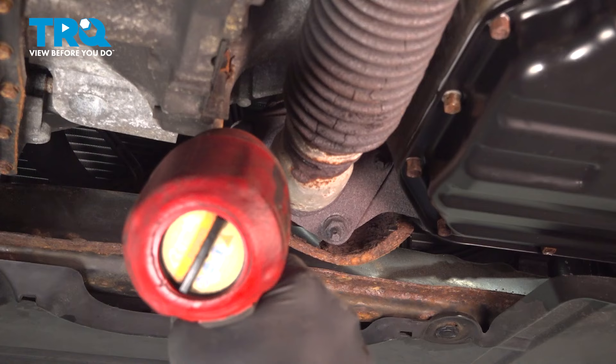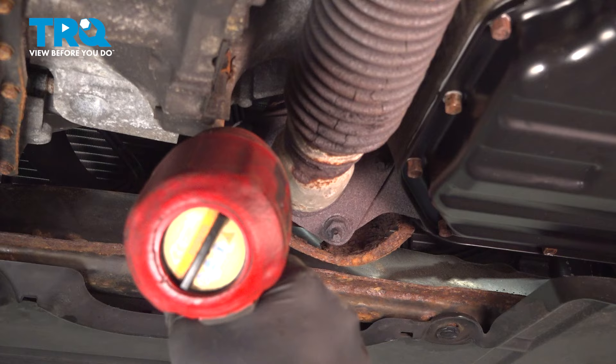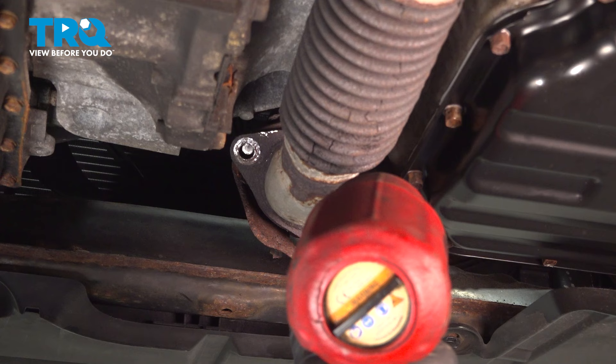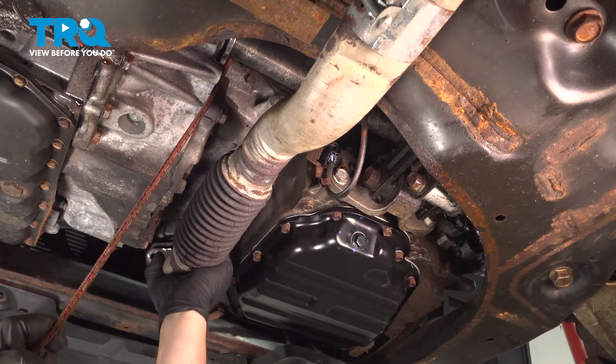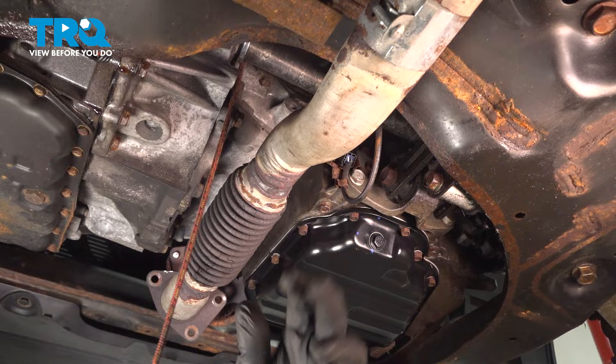Using a 14 millimeter socket, we're going to remove the three bottom exhaust manifold nuts. With our three nuts off, we're going to pull down and pull the mid-pipe off of the exhaust manifold. I'm missing a front hanger on mine right here, so I'm going to use a bungee cord and tie it up just to make sure that it doesn't fall while I'm completing this job.